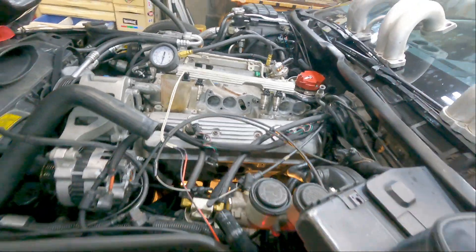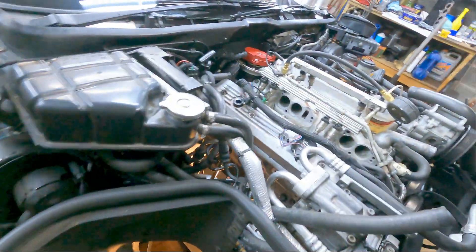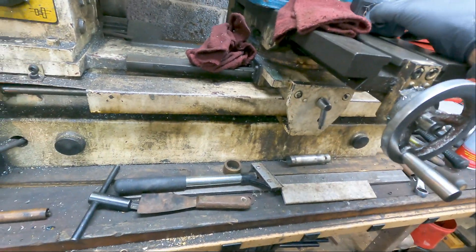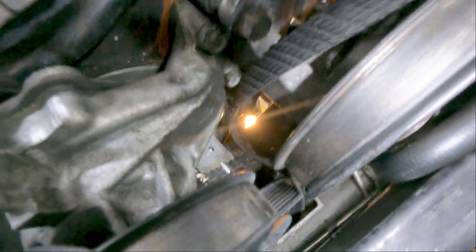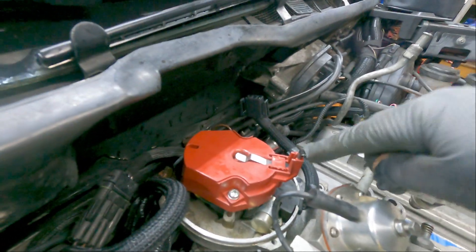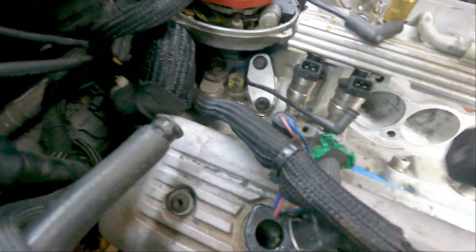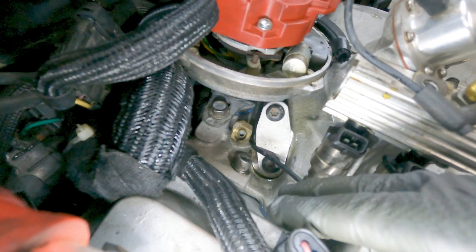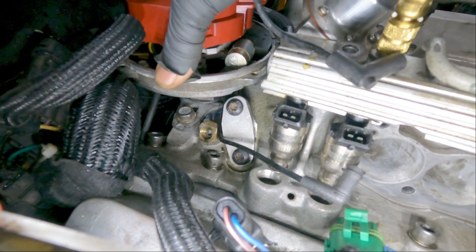I'll go over the distributor when putting that back in. Whenever I take a distributor out, I always go to top dead center on number one. I always bring the timing mark to zero degrees and make sure the distributor is at the number one position. I put a little mark on the distributor cap with a marker, and I go in with a chisel and actually mark the distributor.